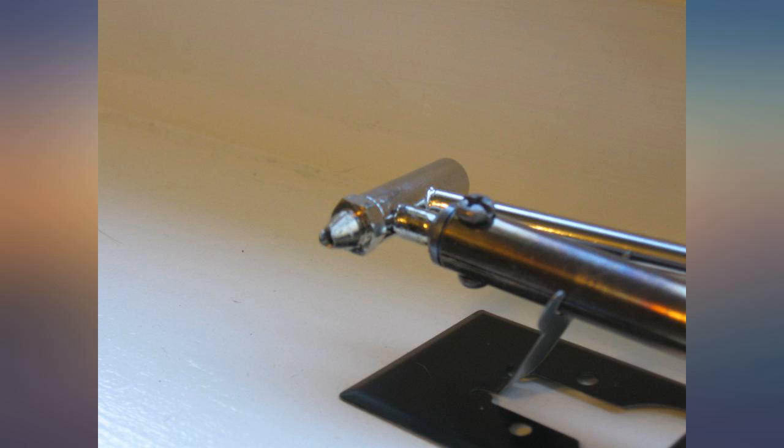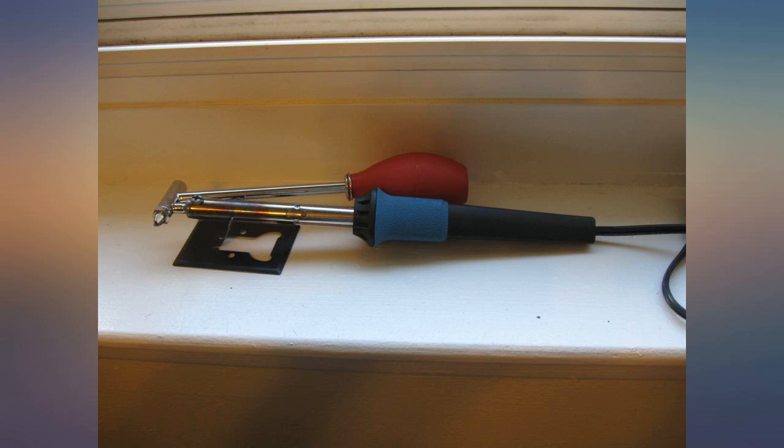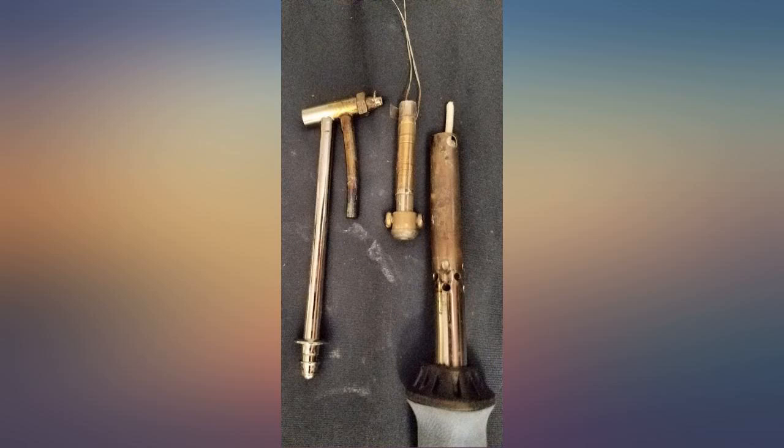Good for a few uses. Doesn't get hot enough at first, but then gets too hot. The tip decided to explode and shatter while working on a board, thus ruining the de-soldering iron and the board I was working on.